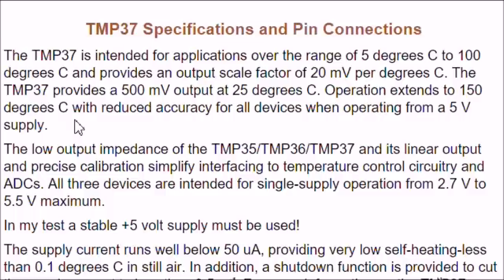In my test, I used a stable 5-volt power supply because the analog-to-digital converter port on the Arduino requires a good regulated 5 volts for it to work properly.